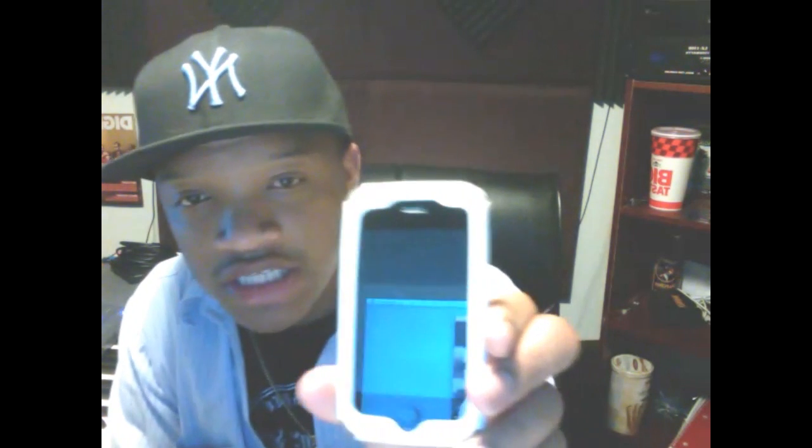What's up YouTube, the iPhone Geek back again, coming to show you all the jailbreak. I got my 3GS with me. I'm gonna jailbreak it — it's already jailbroken — but I'm gonna show you all how simple this is. It doesn't matter if it's jailbroken or unjailbroken, it's pretty simple.